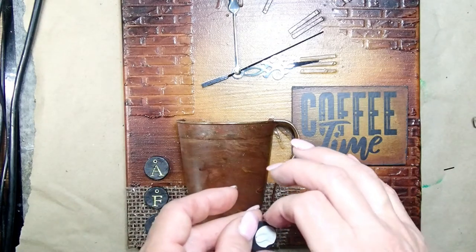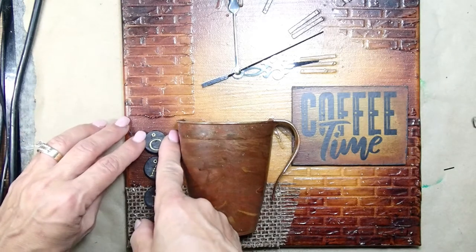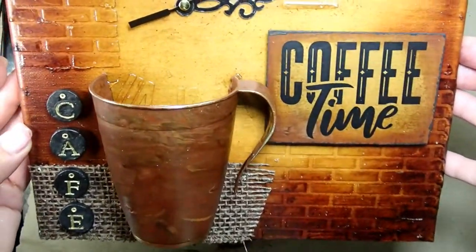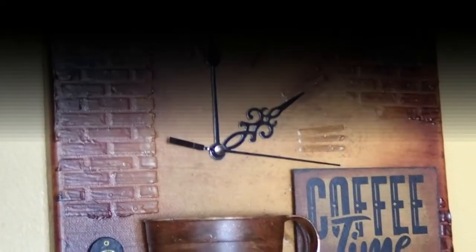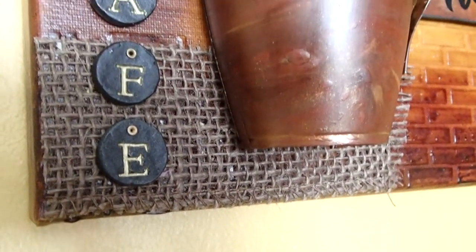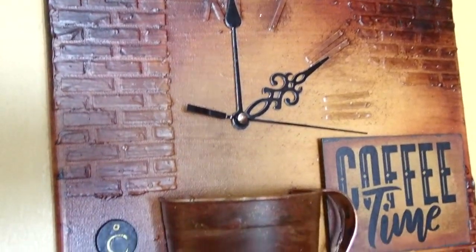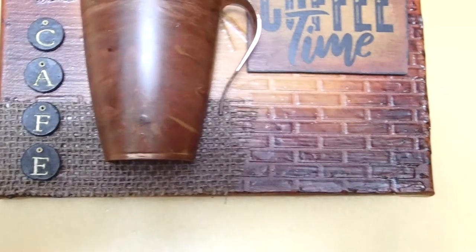I'm adding little 'cafe' letters on the side, just gluing them down, and my canvas is going to be ready. It looks fantastic — I absolutely love the way it came out, the colors are spectacular. Look how awesome it looks on the wall in my kitchen — it matches so well! This is such a great thing, making your own stuff that matches your house with colors that are already there. If you liked it, make sure you subscribe, give me a big thumbs up, and until next time, tata!